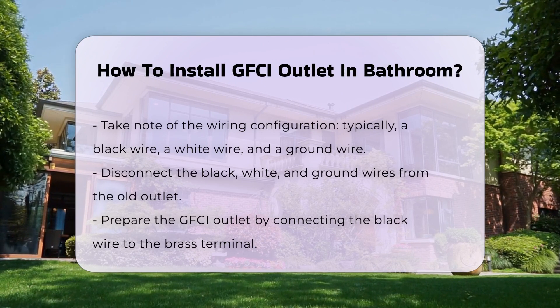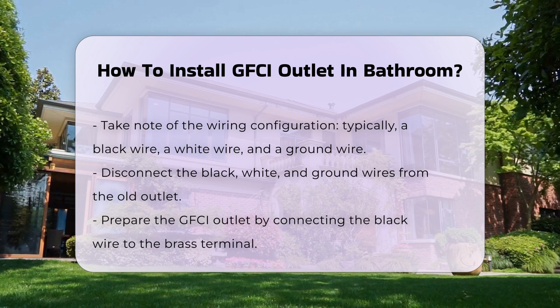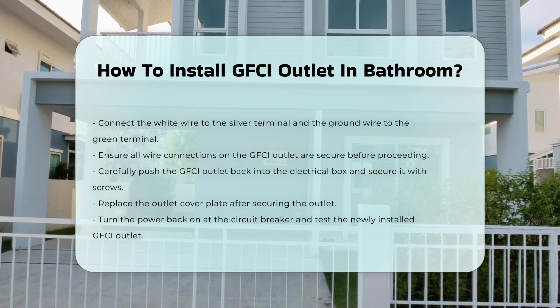Now, prepare the GFCI outlet. Connect the black wire to the brass terminal and the white wire to the silver terminal. Attach the ground wire to the green terminal. Ensure all connections are secure.